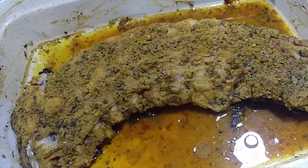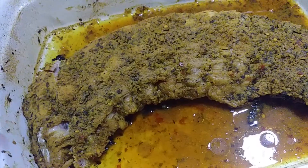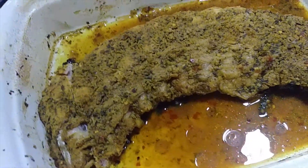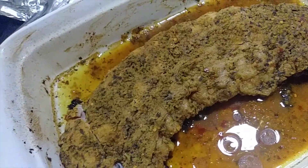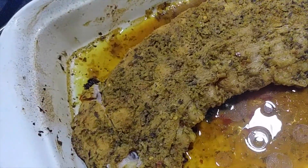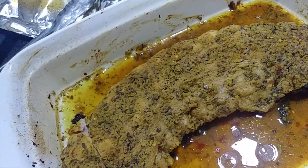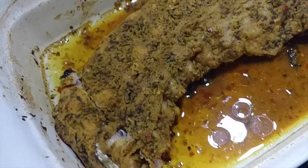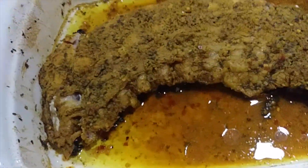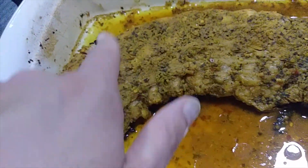The great thing about Creole Soul seasoning when it comes to marinating, cooking, and especially grilling or barbecuing is you do not need barbecue sauce. There's so much flavor in the seasoning you don't necessarily need to put any sauce on it. I am going to sauce these though — I'm going to heat the oven to 400, sauce them, and let them brown up.